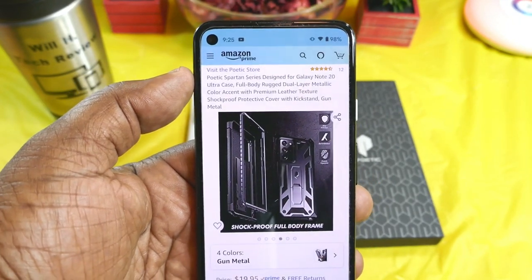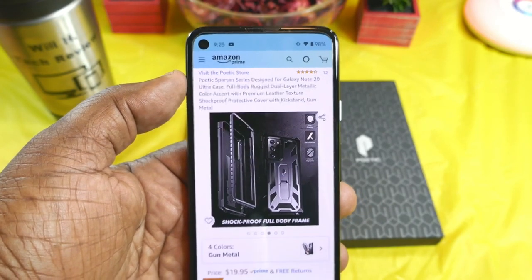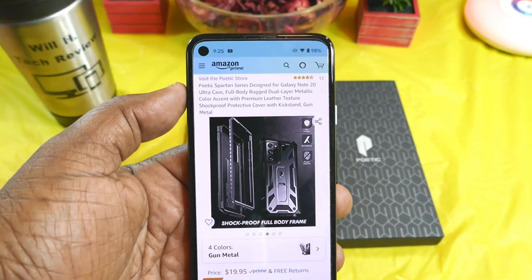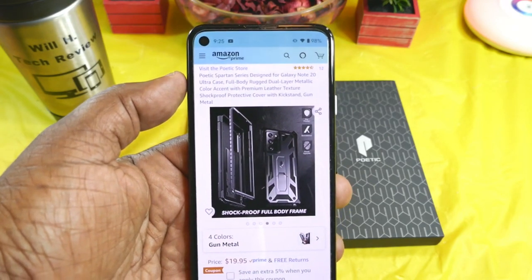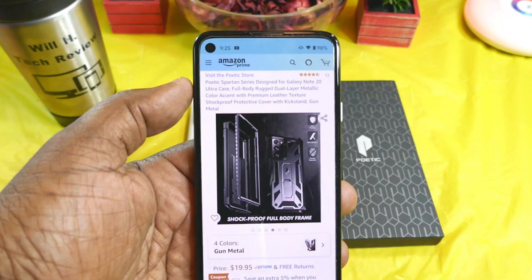What's up guys, this is Will, Will H Tech Review, back with another video. Today we're taking a look at a case for my Samsung Galaxy Note 20 Ultra 5G. This was sent out by Poetic, so a big shout out to them for providing this for review. This is the Spartan Series design.